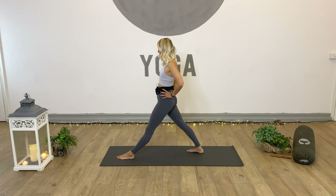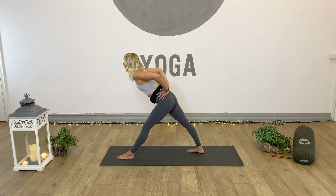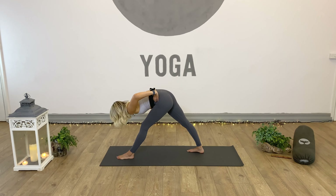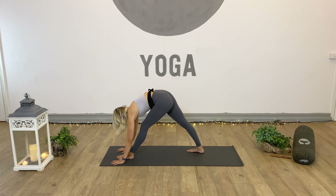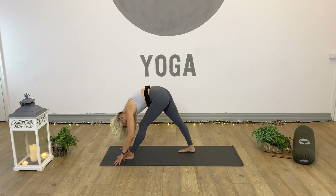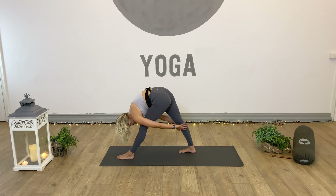Inhale arms up, exhale hands frame the right foot. We're going to step this right leg back into plank — full plank, half plank, or if you want more, go three-legged. Take it down, chaturanga or knees, chest, chin. Inhale, roll up cobra or up dog. Exhale, down dog. Almost there.